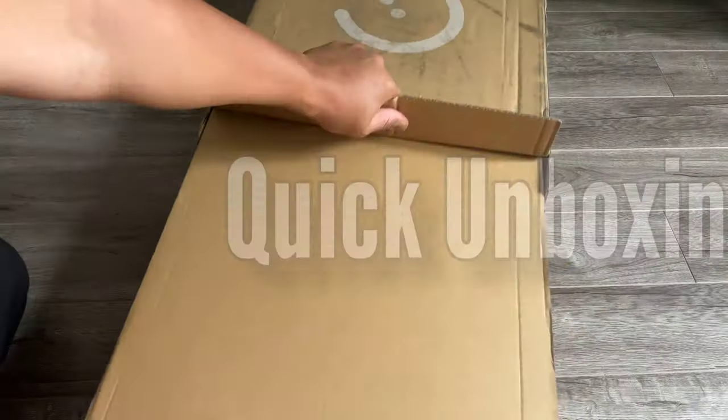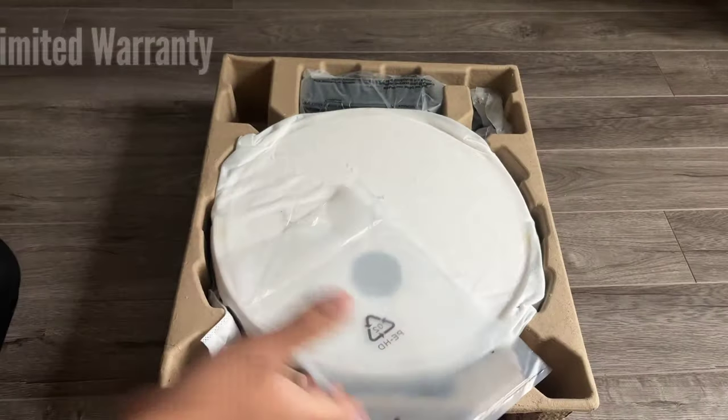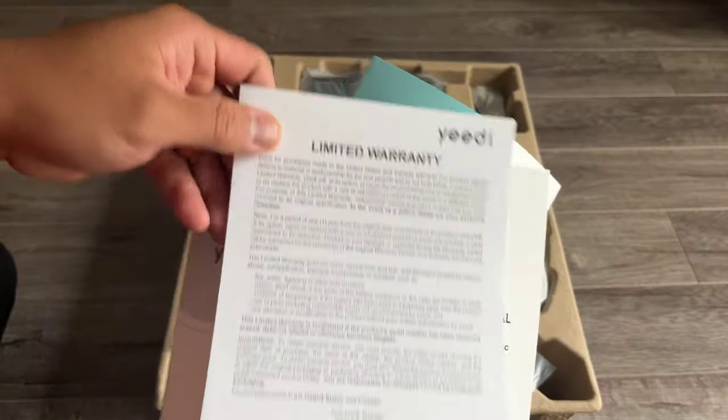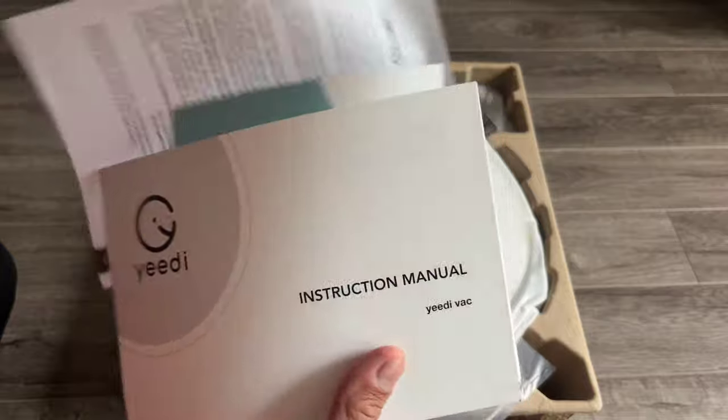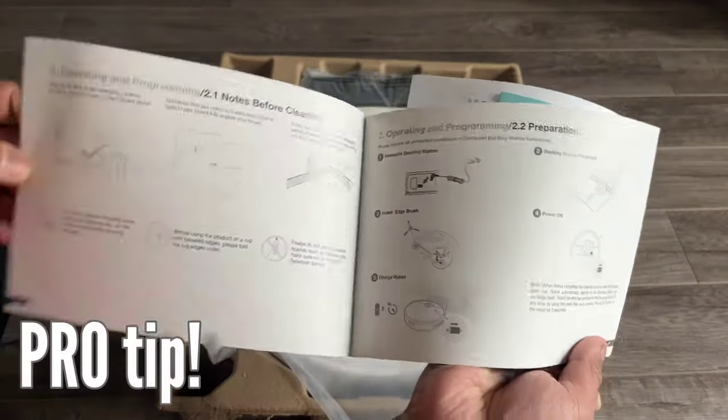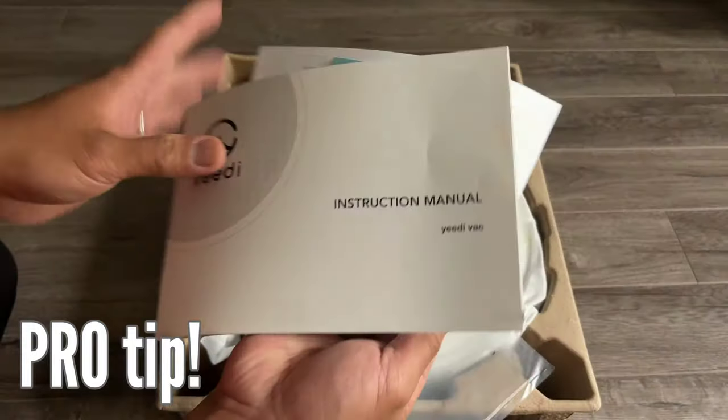Let's start with our quick unboxing. On top you'll have the manual, the limited warranty, and the quick start guide. It's pretty easy to set this up and I will discuss it later, but I still suggest you read the quick start guide — that's where I started. If this is your first time, it will help you in the setup process.